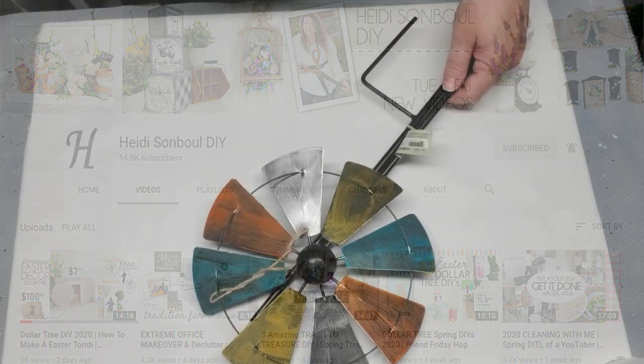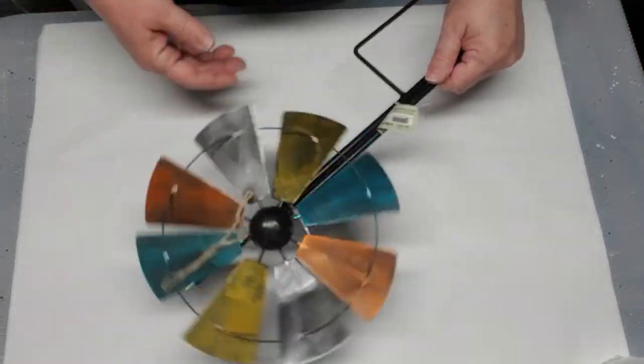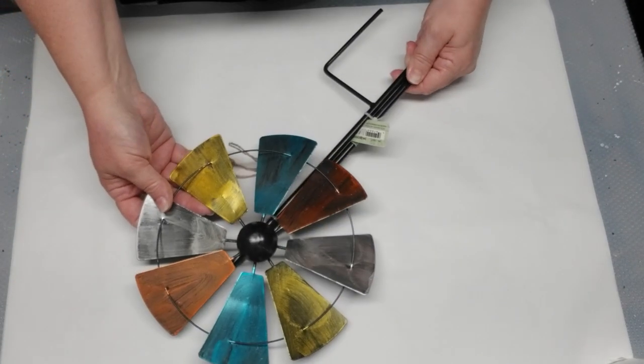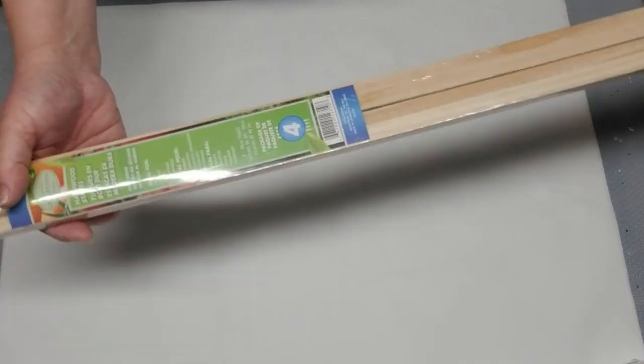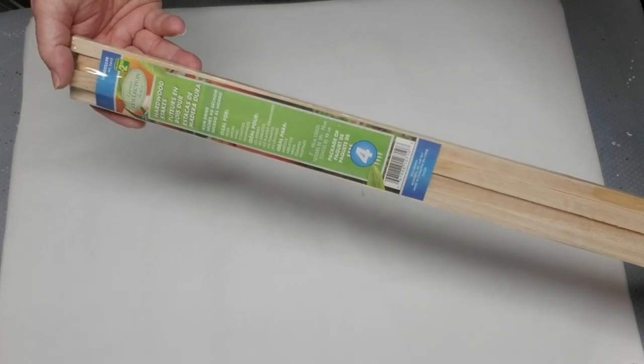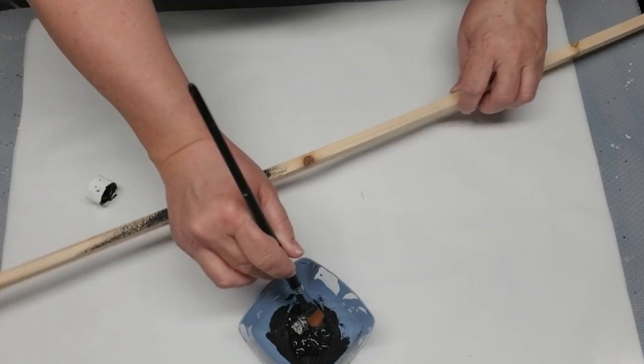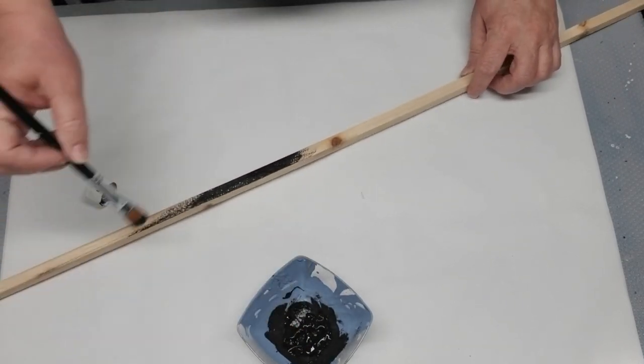My first project is going to be doing something with this garden stake windmill that I picked up a while ago at my local Dollarama. I also have these garden stakes — I've always grabbed quite a few of them so I have them on hand when I need them. I'm going to be using three altogether for this project.